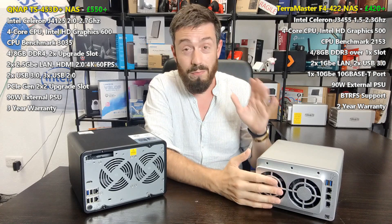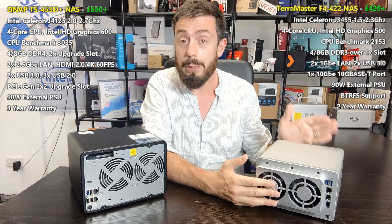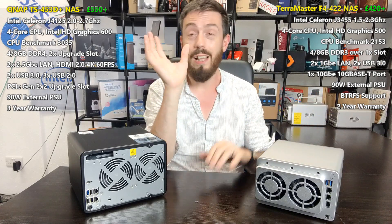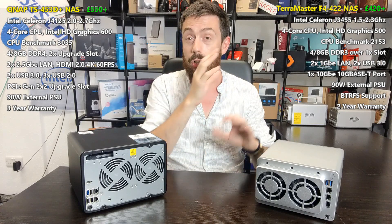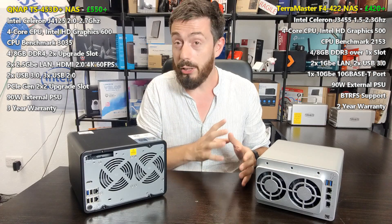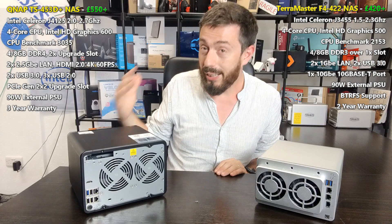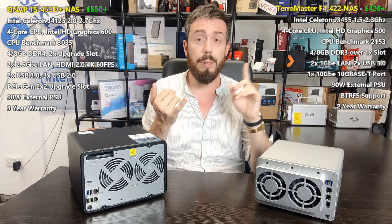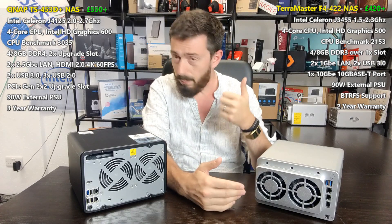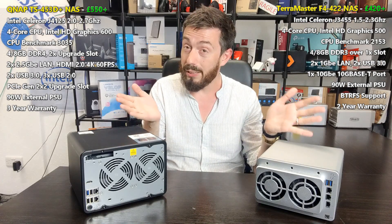We have to give TerraMaster their credit — they've produced great software for one of the youngest brands in network-attached storage. Their TOS platform lets you set up the device with a mobile phone app, with a myriad of first- and third-party applications, client apps, and mobile apps for iOS and Android. That said, the QNAP brings so much more: Virtualization Station, QVR Pro, Surveillance Station, Linux Station, Container Station, HD Station, Photo Station, Music Station, Video Station, and support for Plex Media Server.